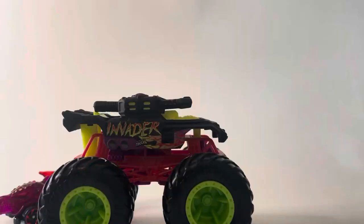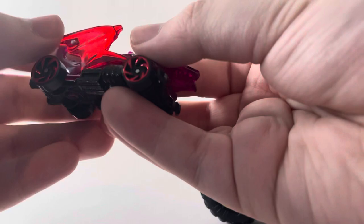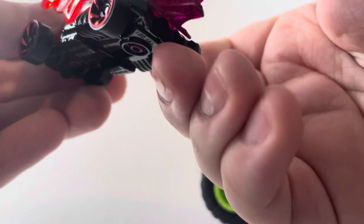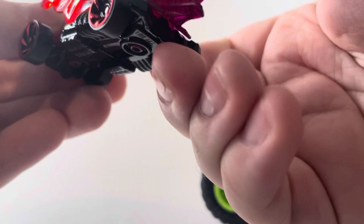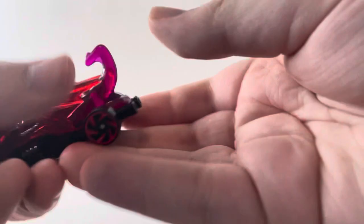Here's the truck. Let's get the little car out of the way first. The Invader comes with the Dragon Blaster — a pretty cool car concept. I like the casting; it's got translucent red wings and the body itself is kind of see-through. I used to collect Hot Wheels cars when I was little, and this is a really cool casting.